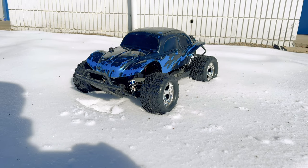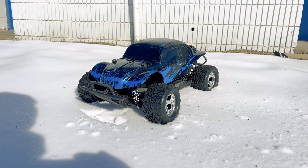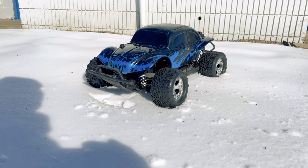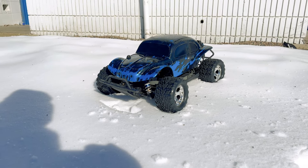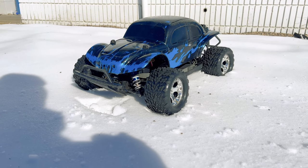Hey guys, what is going on? It is RC Knockout and I am back with another video. Now if you are new to my channel, my name is Nolan. In today's video, I've got my Traxxas Slash 4x4 ultimate basher build out with me.